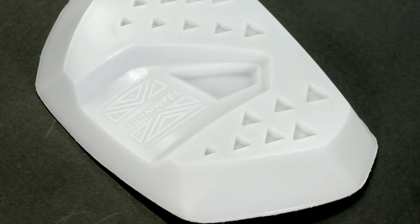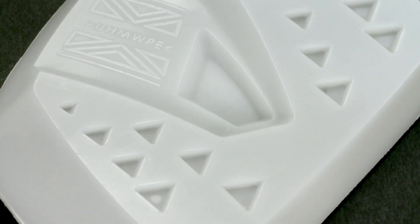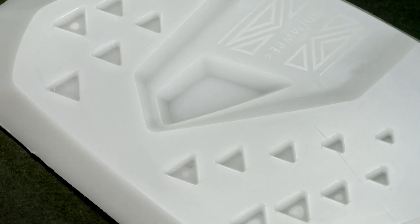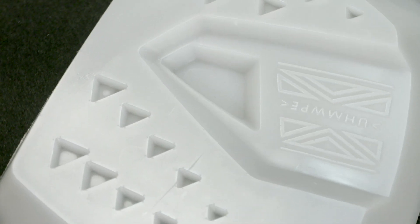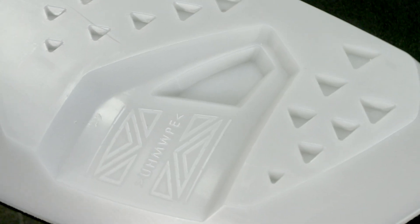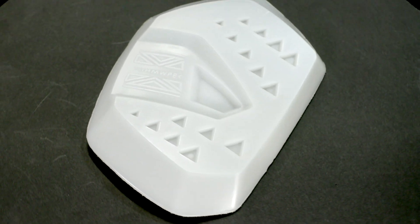UHMW, also known as UHMWPE — ultra-high molecular weight polyethylene — is a thermoplastic material available in 3mm thickness, characterized by a high strength-to-weight ratio, excellent abrasion resistance, low friction coefficient, and impact resistance. This is excellent for parts like gears, cycling helmets, shin guards, dock bumpers, and other such parts.